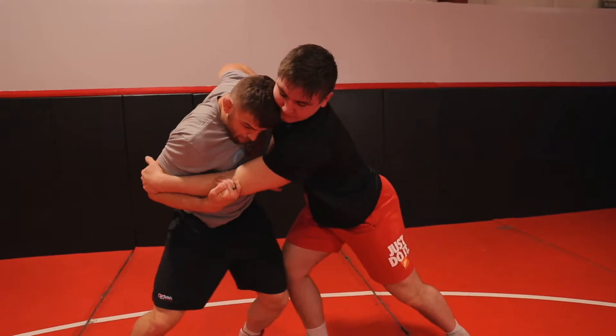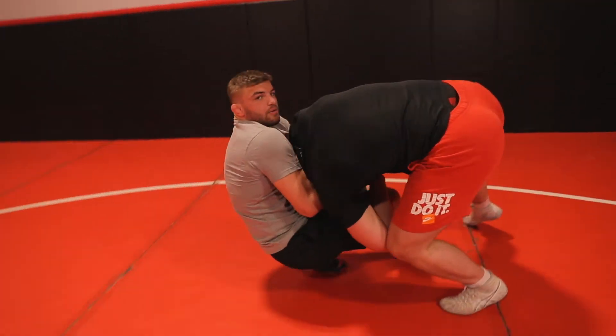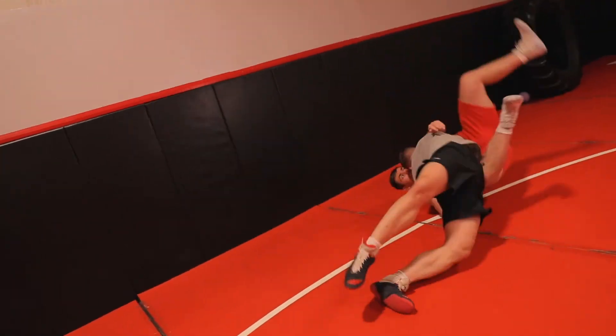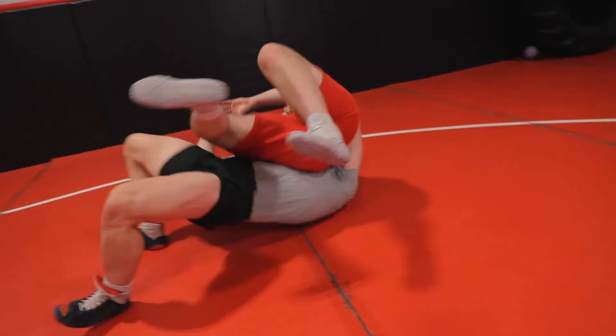I'm junior world champion Braxton Amos. I'm gonna teach you guys how to put big moves on the boards like I have at the World Championships, World Team Trials and hopefully at Final X. The finish that a lot of people like to do because it's big, it's flashy, it gets you put on social media for it.